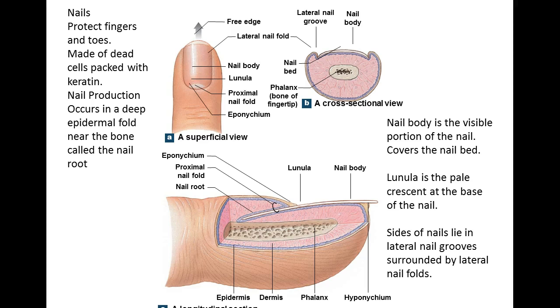Nails are made of dead cells that are absolutely packed with keratin — that's why they have that hard surface. They are similar to all the other tissue we talked about, packed with keratin. There is a live portion deep within the epidermal fold, and that live portion is constantly replicating and pushing cells up and out into the nail bed.